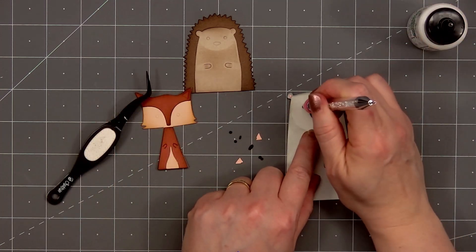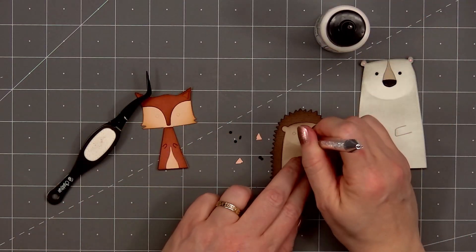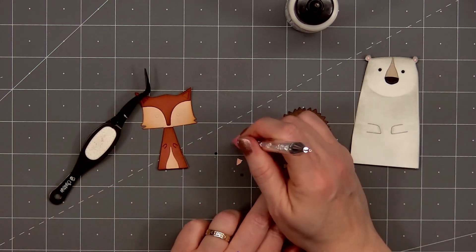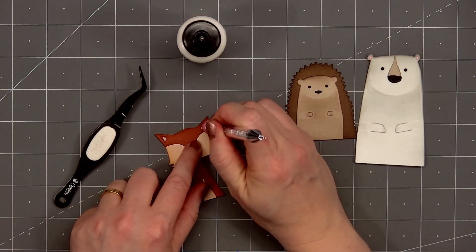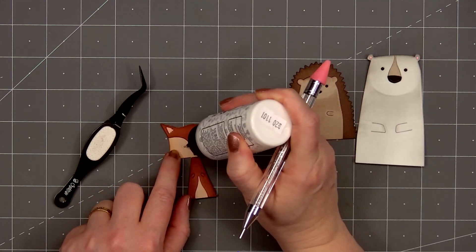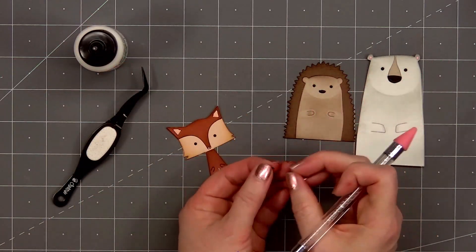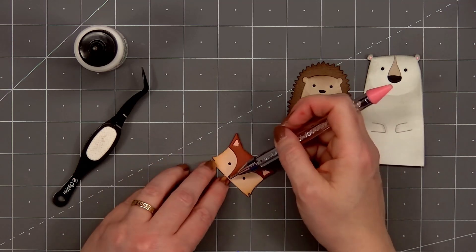I'll first add that small drop of glue, then adhere the eyes, nose, and inside of the ears. Their faces are very simple but so cute. I use black cardstock for the nose and eyes, and a light pink cardstock for the inside of the polar bear's ears, and a lighter peach colored cardstock for the inside of the fox's ears. I have just the eyes and the nose of the fox left, and the nose is so small. You could change that piece out and add one of the eyes if you want a rounder nose. So there are my critters all assembled. I'll set those aside for now.